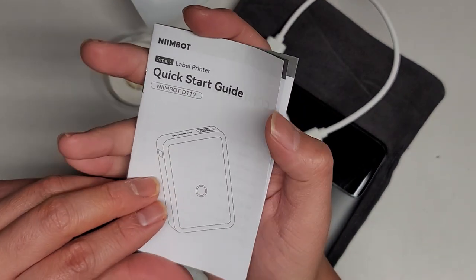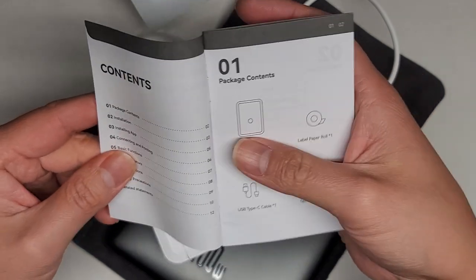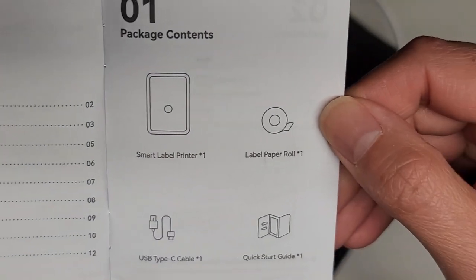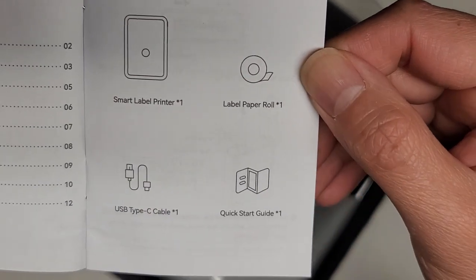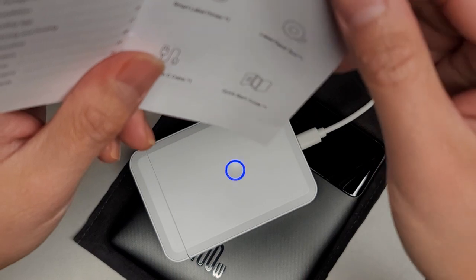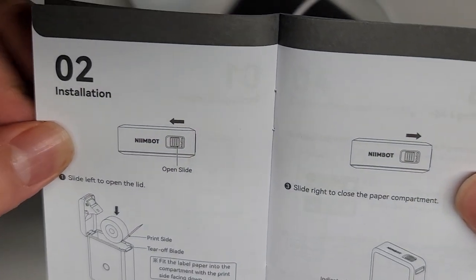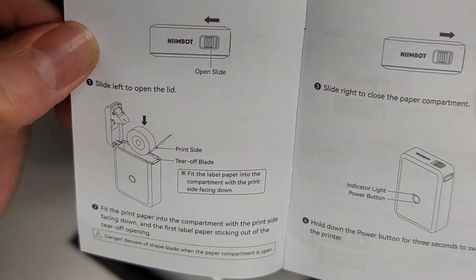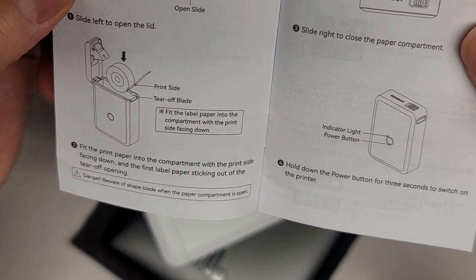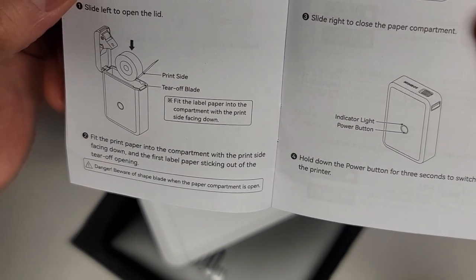Let's go ahead and look over the quick start guide — Nimbot D110. Contents: comes with one roll, USB Type-C cable, and the guide. Installation: got this. Nimbot open slide — slide left to open the lid. So you open it that way. Fit label paper into the compartment with the print side facing down.